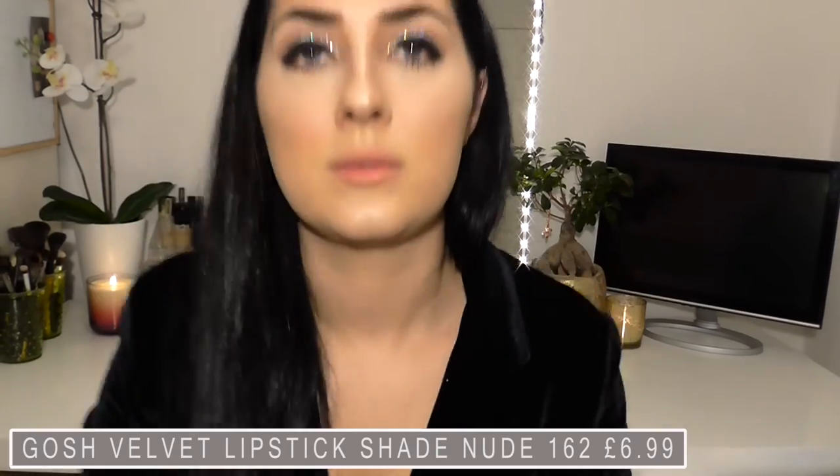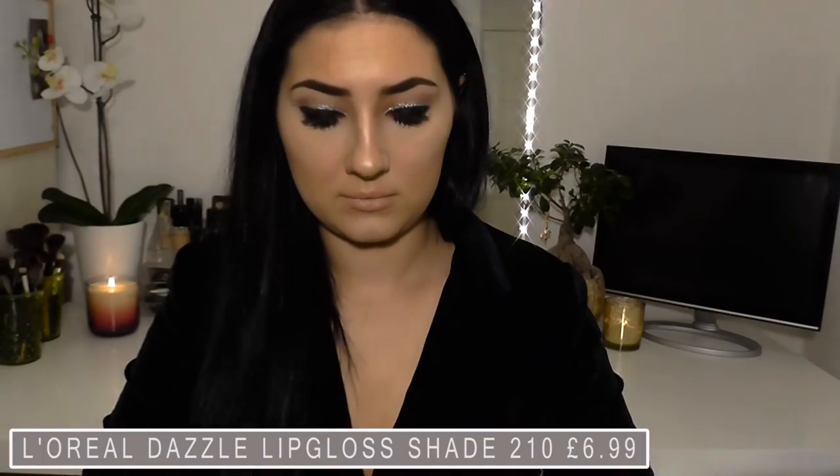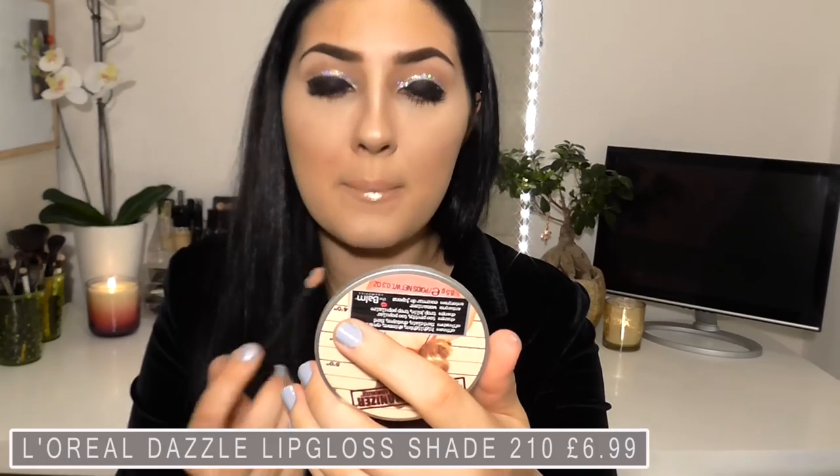I've just taken a nude lip liner and outlined my lips, and I'm going in with this really nude pink Gosh lipstick. I wanted to keep the lips quite neutral because the eyes are so dark. I've just applied a little bit of lip gloss — this one's quite a metallic bronzy colour — just to bronze up those lips, give them a little bit of shine and make them look a bit fuller.